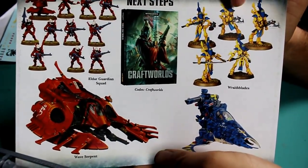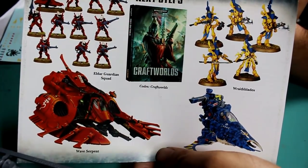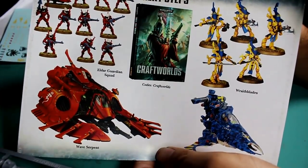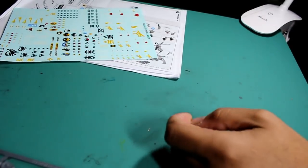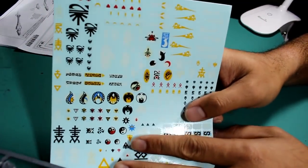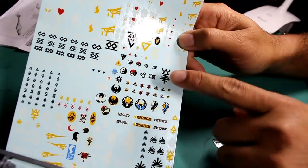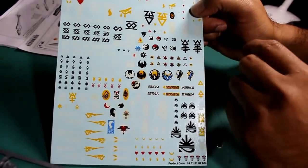I really like the new plastic kits that Games Workshop has released for the Eldar, like the Wraith Blades and the Harlequins. The box also contains a transfer sheet, which contains all of the Eldar transfers you'll need for troops — smaller ones for infantry and larger ones for vehicles — covering all the different craftworlds: Alaytok, Yanden, BL-10, and Samhan.